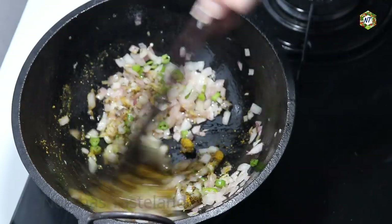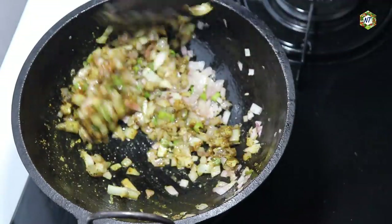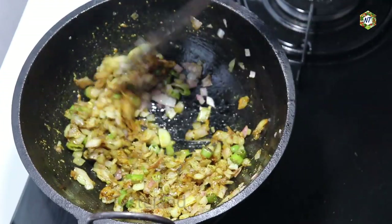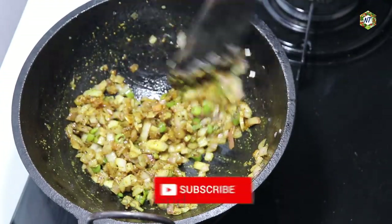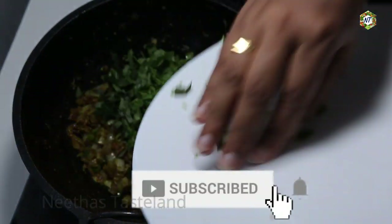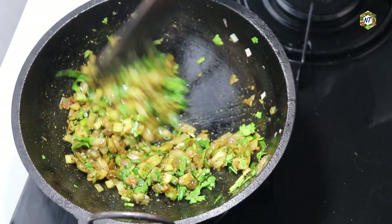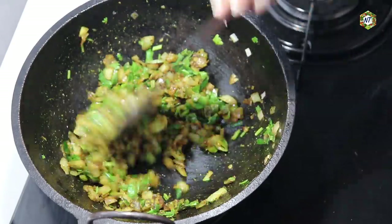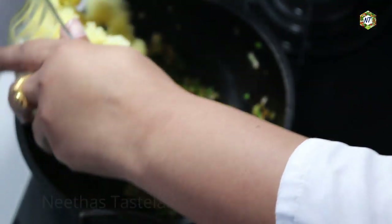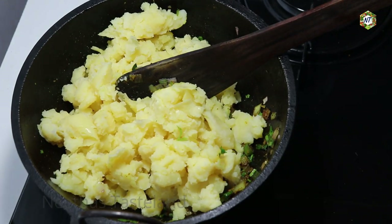After adding the spices, we add the taste with rice. We add the rice and mix it in — the rice is stuffed. The rice is very thick and the salt will be very light.